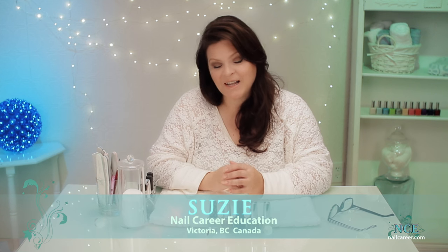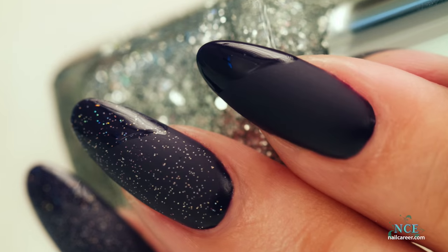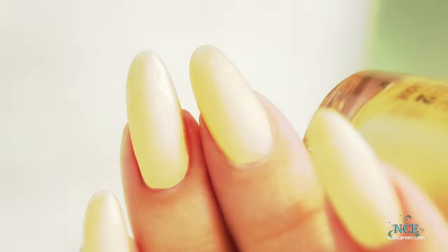Hi, it's Susie from Nail Care Education, and today we're going to do a cool design with matte polish. I have some colors that I've chosen, so let's get started.